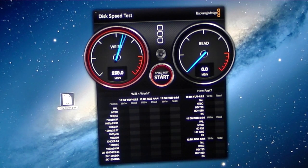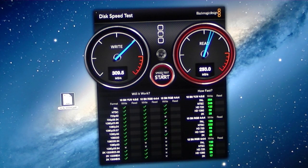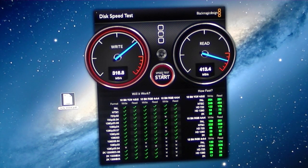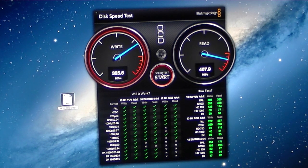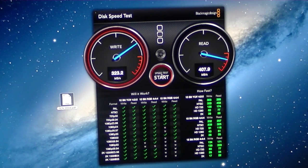The final test I ran is the Blackmagic speed test app, which is a disk speed test that lets you test the read and write speeds of your hard drive. As I mentioned, I have an Apple 3TB Fusion Drive, which is part SSD and part traditional hard drive. As you can see, I'm getting the high speeds of an SSD combined with the storage of a traditional hard drive. It tests various video codecs to determine your hard drive speed, and at the end you'll see the numbers I was getting.